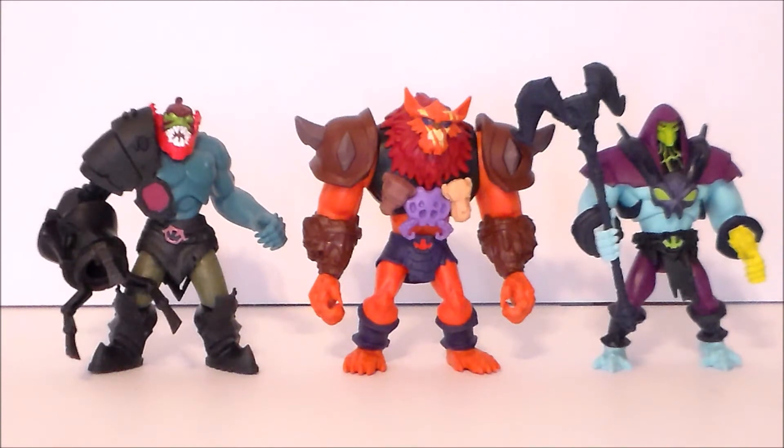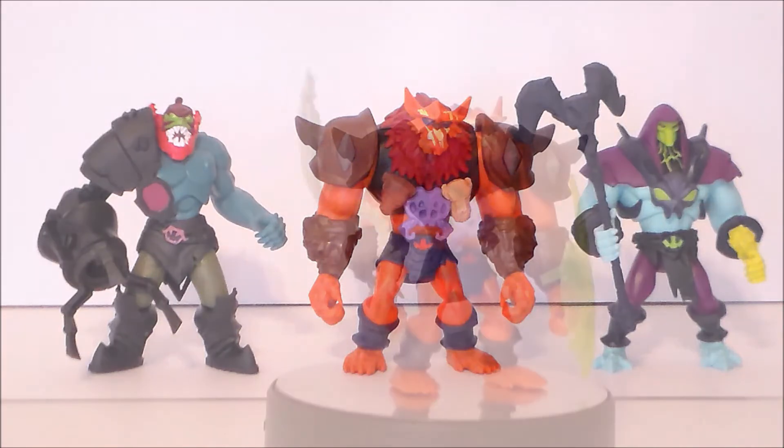For comparison, here we have the Deluxe Power Attack Beast Man alongside the Power Attack Skeletor and Trap Jaw. He is just a little bit bigger than the other two standard figures — slightly taller, with notably bigger arms and shoulders. The legs are about the same size, but the feet might be a little bigger to support the bulky body. This shows the difference between the deluxe and standard figures — there's only about a five dollar difference between the two.